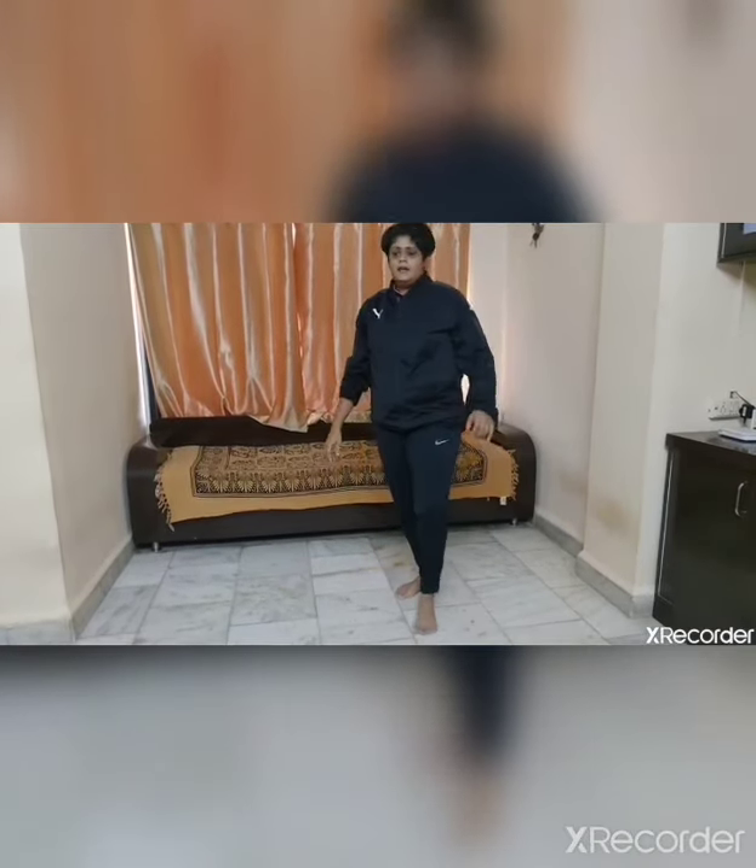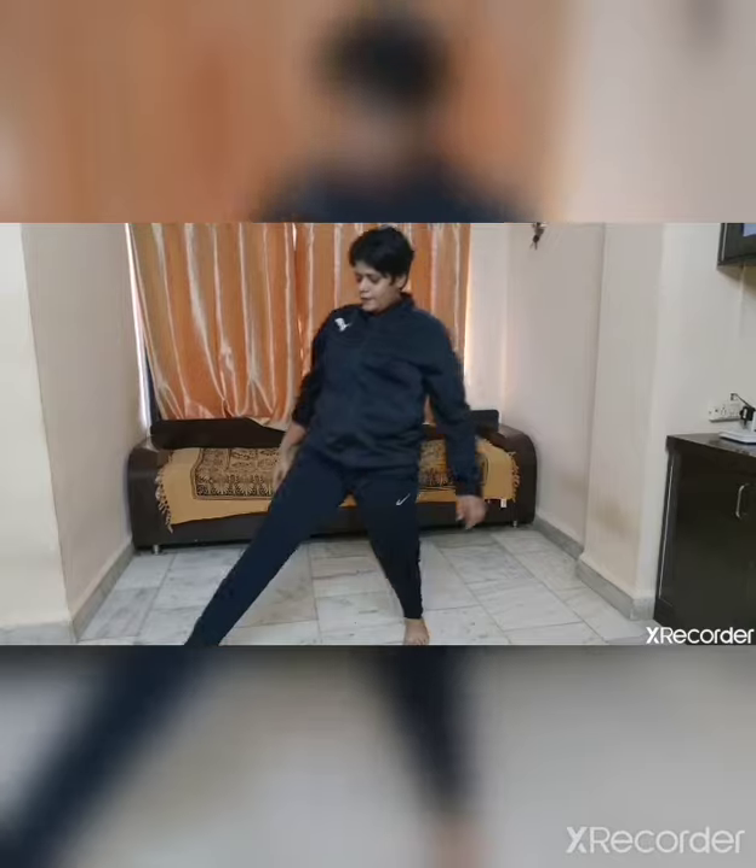Similarly, right leg fold it at the knee and left leg will be straight on the toe, and the back straight. Hold — 1, 2, 3, 4, 5. Change.